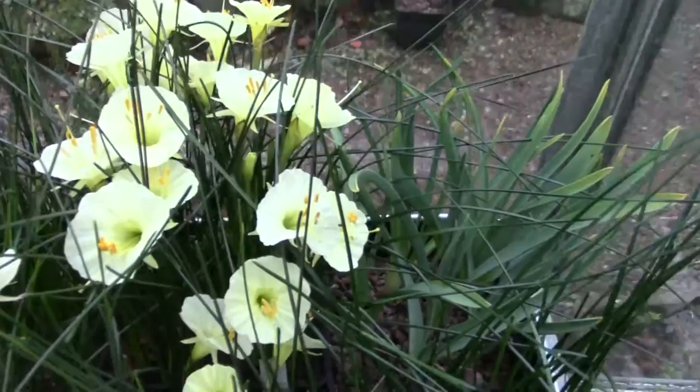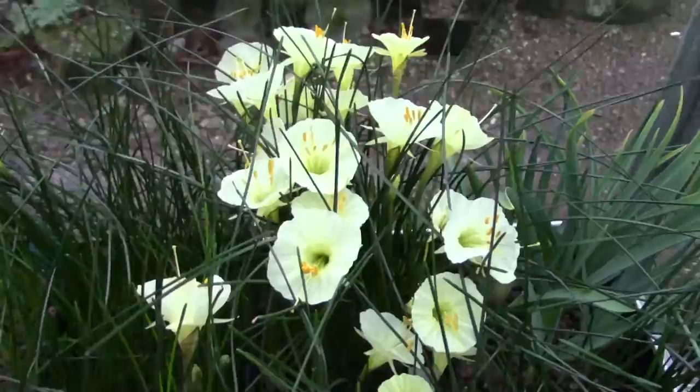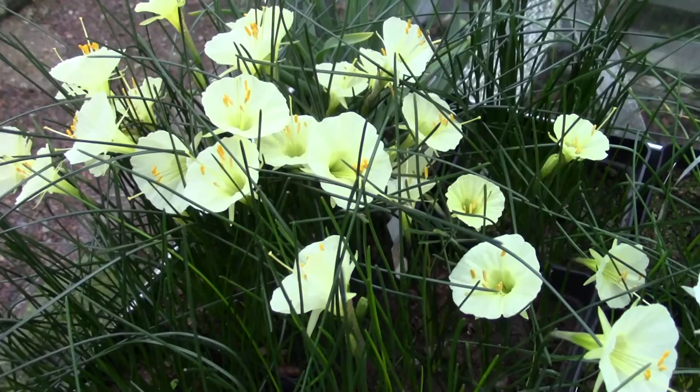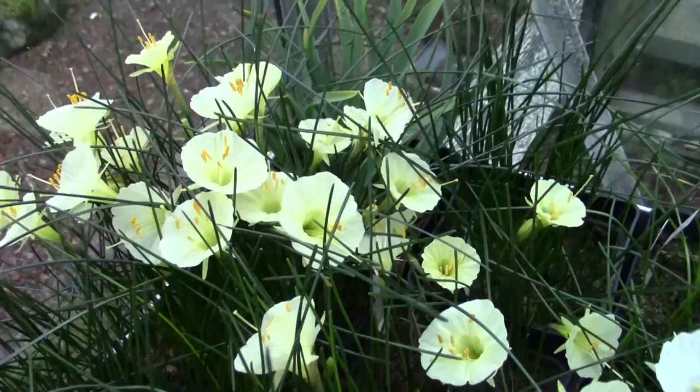Moving over, this is a pot of Narcissus Romoxii, the JCA805. So this pot full was raised from Jim Archibald's seed that he introduced from North Africa, from the Atlas Mountains. A really beautiful selection has come from this original introduction. I would speculate that a large number of the Narcissus petticoat forms that we grow have got this plant in its parentage.